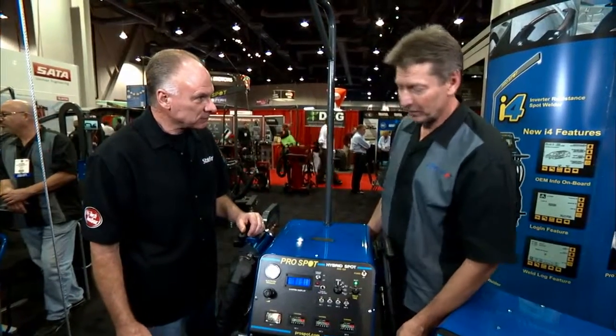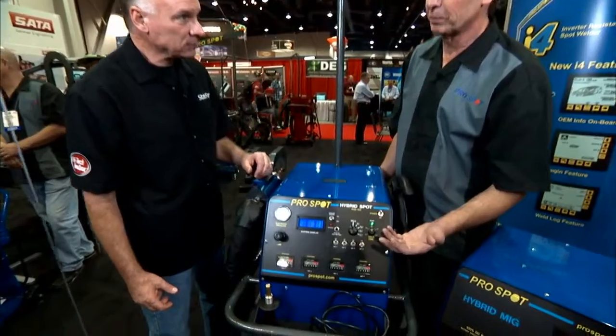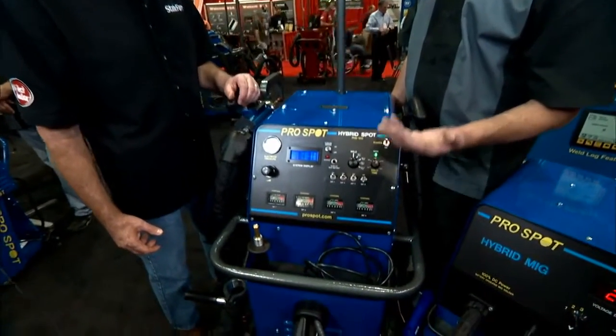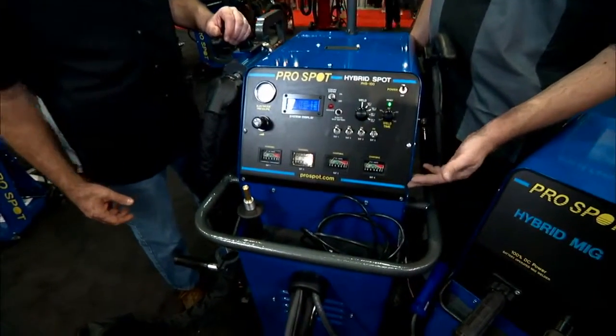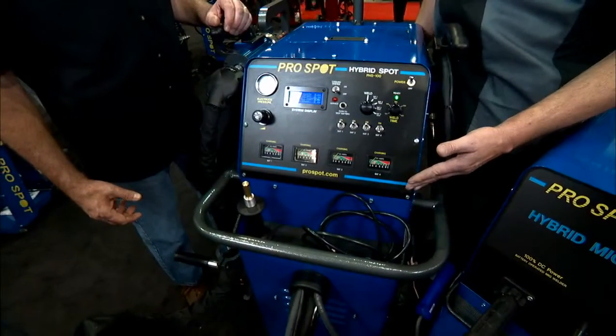If I'm going into certain places in my repair facility and I'm trying to perform welds but I have no power, what can I do? That's a good point, because a lot of body shops that want to get into resistance spot welding don't have the three-phase power available. With this we have an alternative — a spot welder that actually runs on batteries.